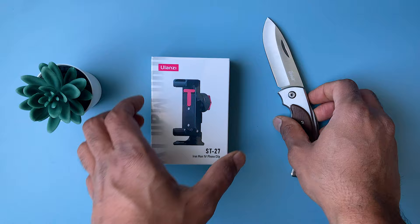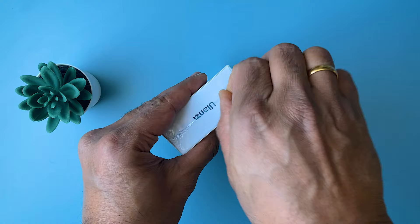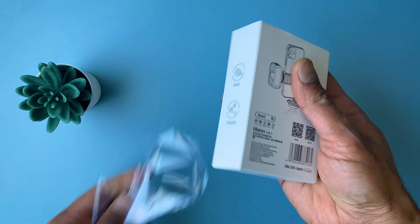Hey guys, welcome back to my channel. I think this is the most versatile smartphone holder available in the market. If you are very much into shooting content from your smartphone, then I highly recommend this product. It is a bit expensive but definitely worth the price. I bought this from Amazon and the link is in the description below.